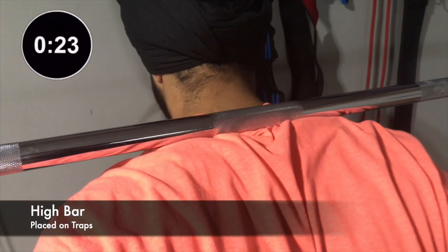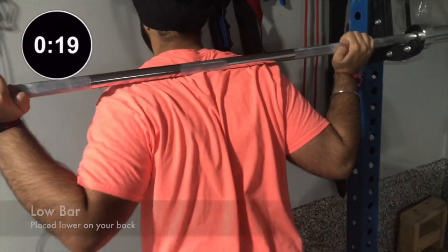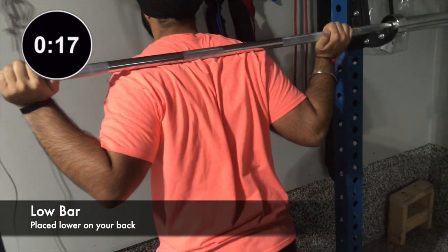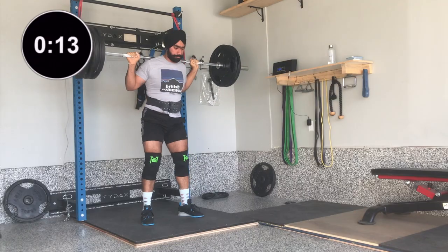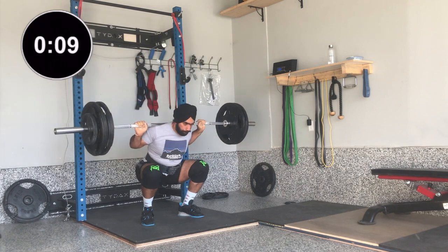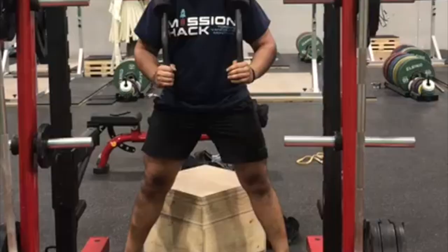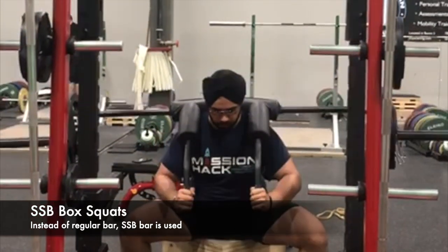In high bar, the lifter places the bar high on his traps, whereas in low bar, the lifter places the bar as low as possible on his rear delts. Low bar helps in providing more surface area, thus stability, and you can squat more weight with low bar placement. With low bar, you can recruit more muscle groups and build more muscle compared to other squat styles.